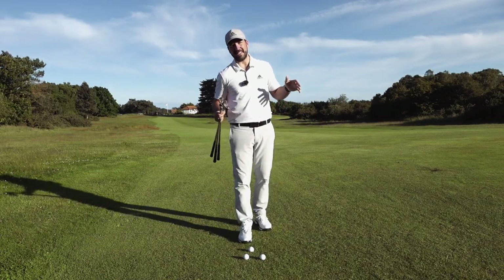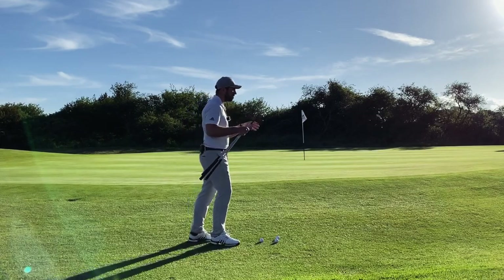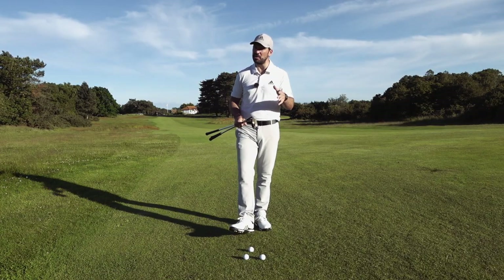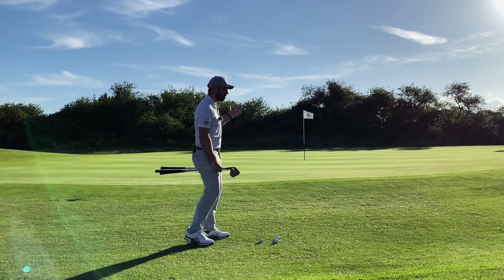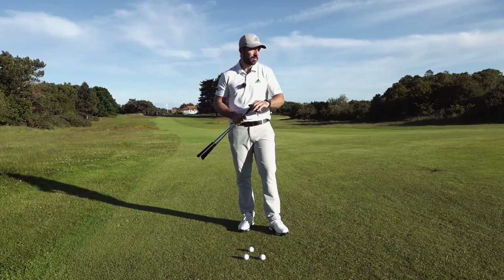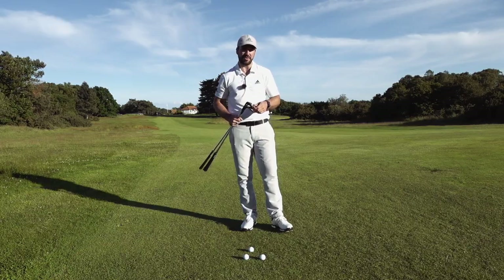The first simple hack we need to look at is actually what club you are playing when hitting these chip shots, because that is going to have a massive impact on the technique you are then able to use. I have a chip shot here with a very slight rise up onto the green and then a fair amount of room to work with. I have an option of hitting my 60 degree, my 54 degree, and my 50 degree. But here's the key — how do you actually select which shot is correct for you?